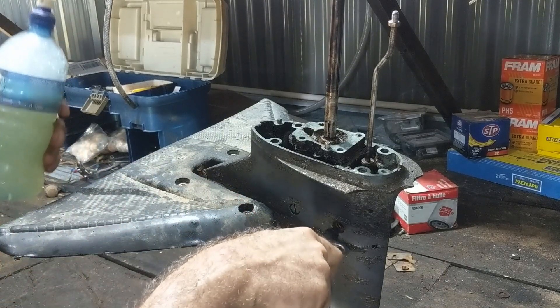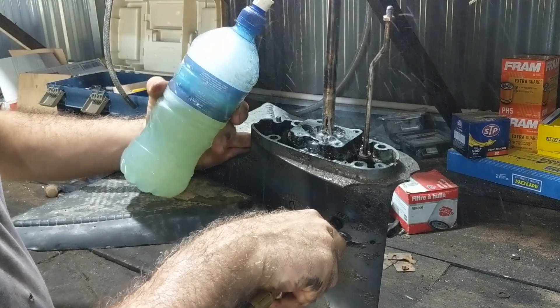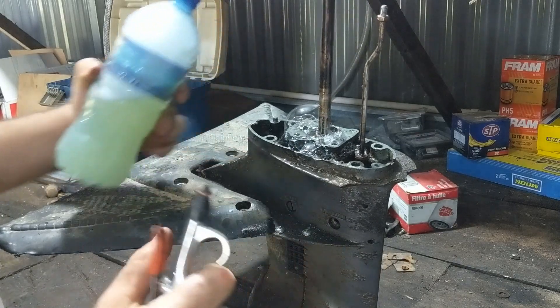Let's check this drive shaft seal. Oh yeah — look at that. Way blown.